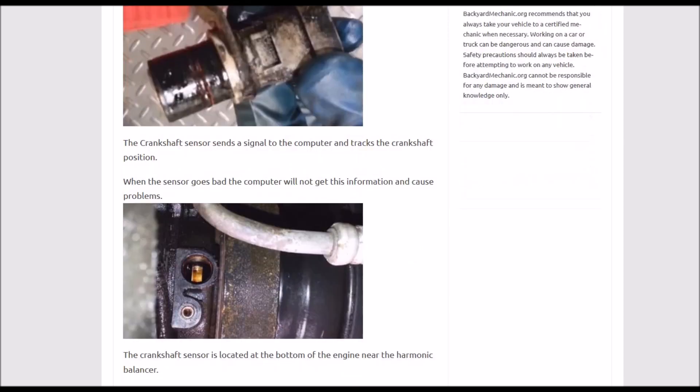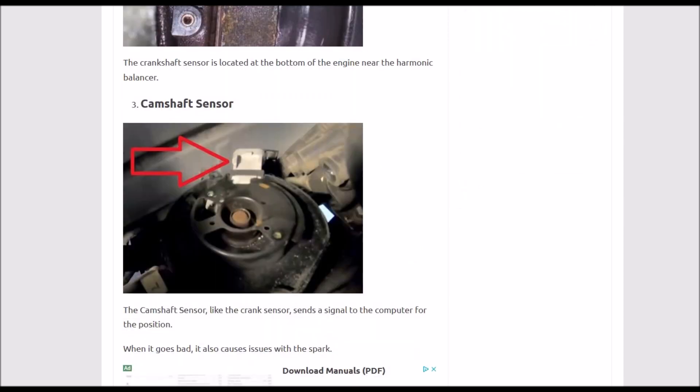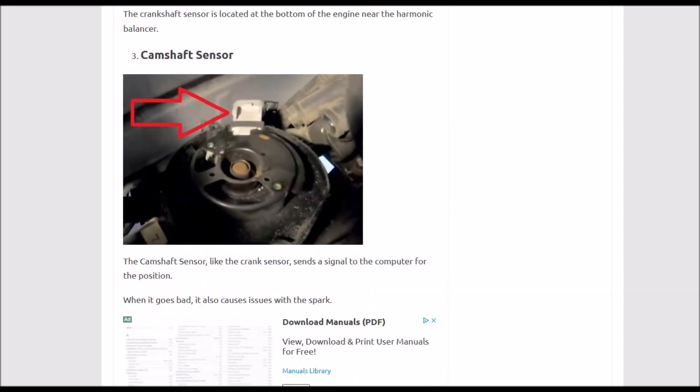Next up is the camshaft position sensor. This reports back to the onboard computer the location of the camshaft so it can get timing right, and if it's not working, it won't get any spark. Be sure to check the wiring as well. The camshaft position sensor is a common one on these Chevys — it's located in the distributor underneath the rotor cap on the 5.7 Vortec. A lot of people just go ahead and replace it because it's a low-cost part. Number three: camshaft position sensor.